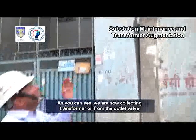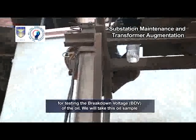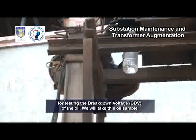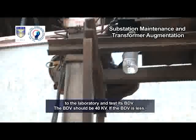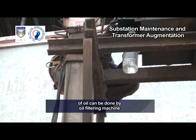We are now collecting transformer oil from the outlet valve for testing the breakdown voltage, BDV, of the oil. We will take this oil sample to the laboratory and test its BDV. The BDV should be 40 kV. If the BDV is less, then we have to replace the entire oil of the transformer, or dehydration of oil can be done by an oil filtering machine.